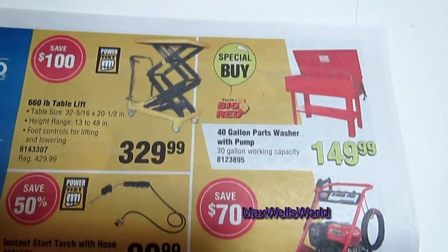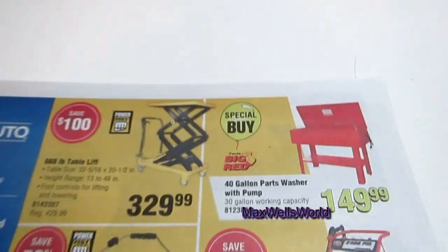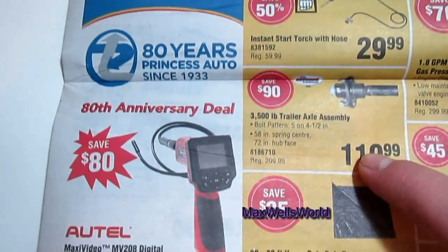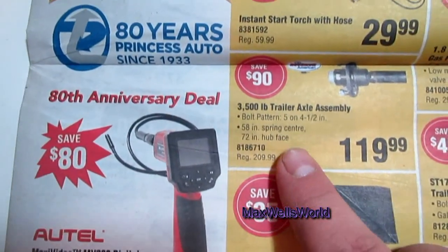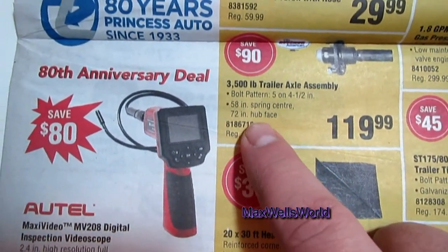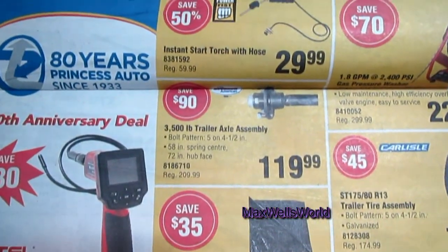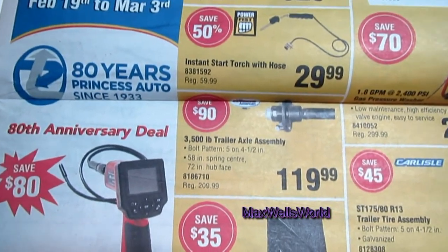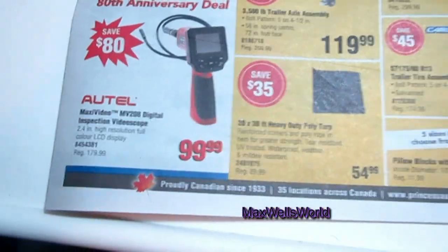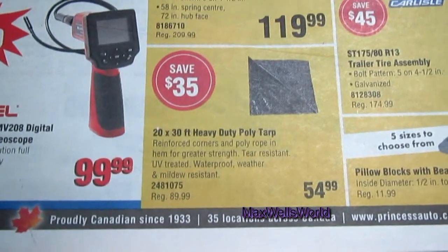Over here you have a 40-gallon parts washer with pump for $149.99 — that one's a special buy. Down here you have a 3,000-pound trailer axle assembly; bolt pattern is five on four and a half, 58-inch spring center and 72-inch hub face. That's a fairly good-size axle — you're saving 90 bucks on it for $119.99.